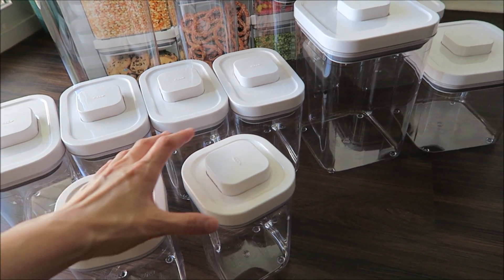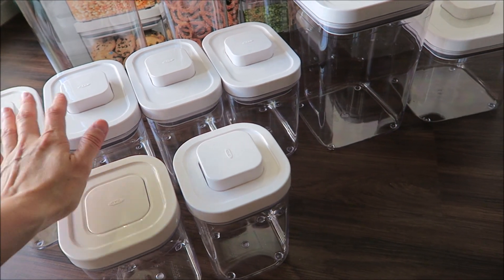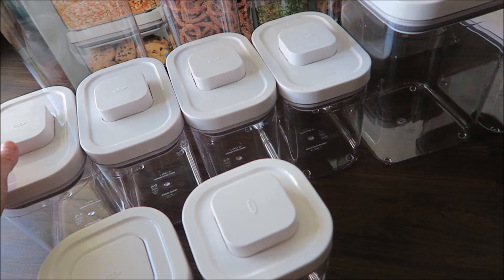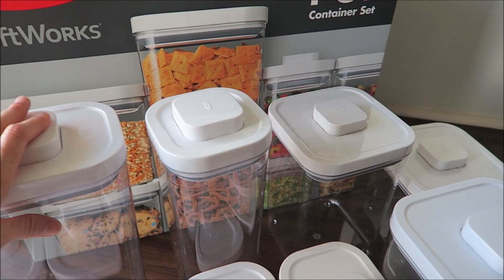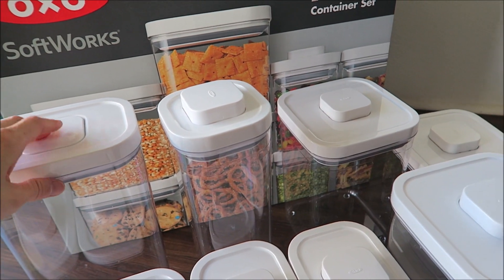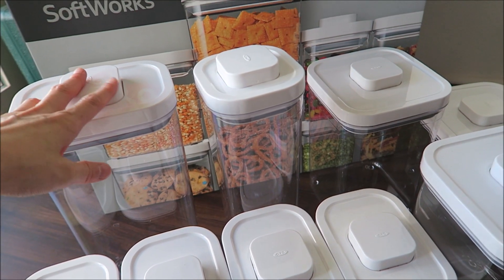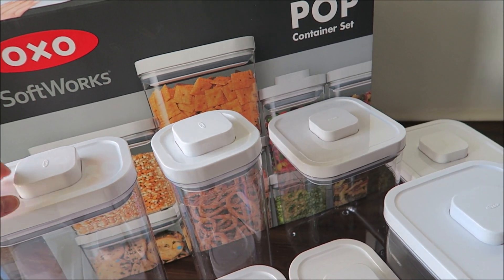So these are all 12 containers from OXO. I bought this at Costco and they're having a sale. If you need containers to organize your pantry, go check out Costco. I also think this is a great gift for anyone in your family or friends who needs containers to organize their pantry — especially with the holidays coming up.